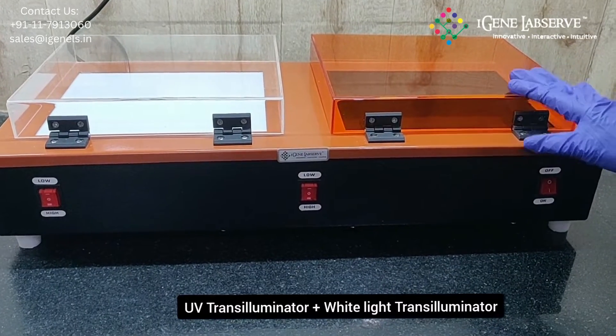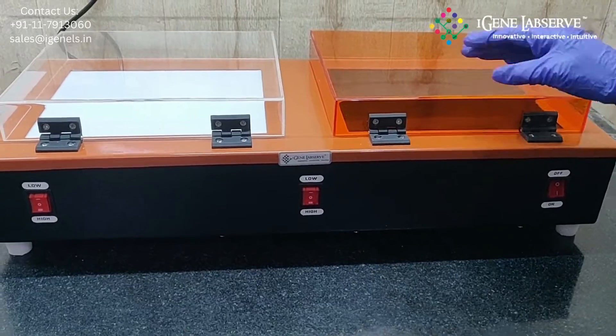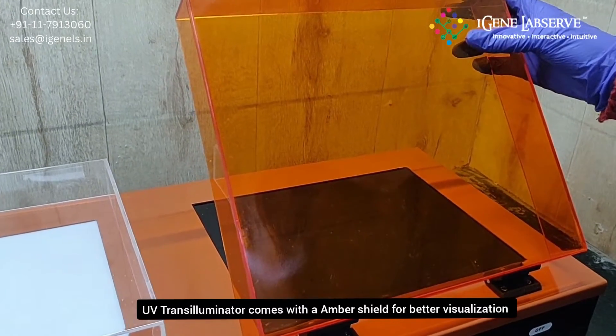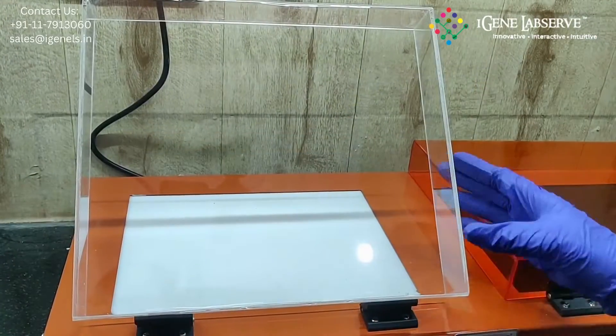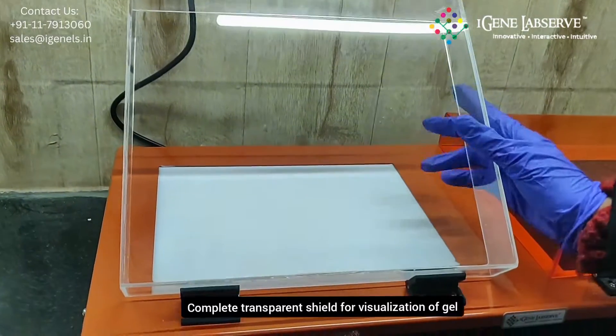This is iGene's UV transilluminator plus white light transilluminator. The UV transilluminator comes with an amber shield which is transparent for better visualization of the gel. The white light transilluminator has a completely transparent shield for visualization of the gel.